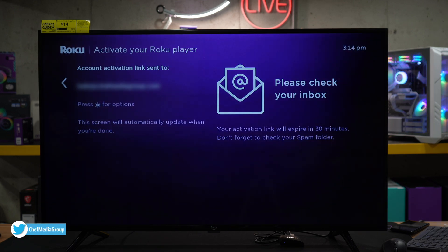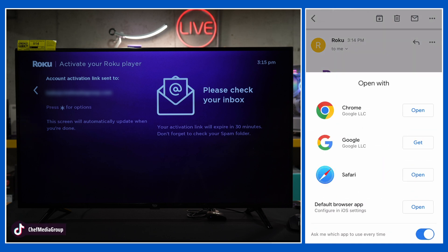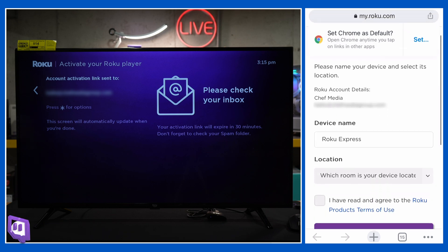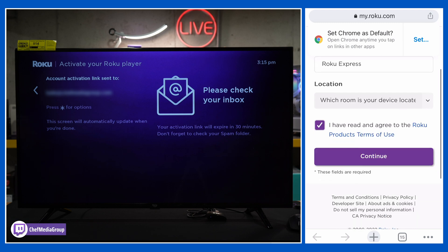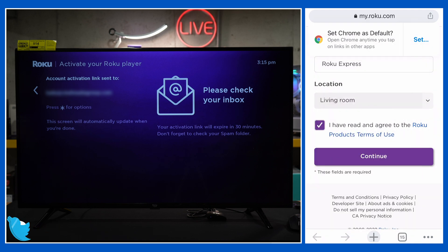An activation link has been sent to our email address — we need to check our inbox. In our inbox, we have our email right here where we're going to select 'Activate your Roku.' We can activate the device and we're going to open it with Chrome. Now we have some prompts where we can name our device, choose which location it's in, agree to the terms, and select continue. We'll just say living room, then continue.